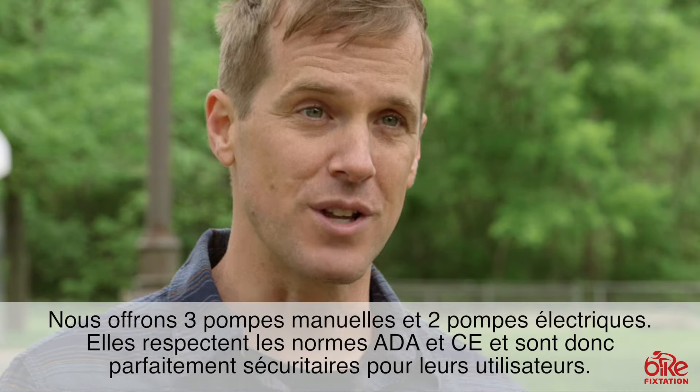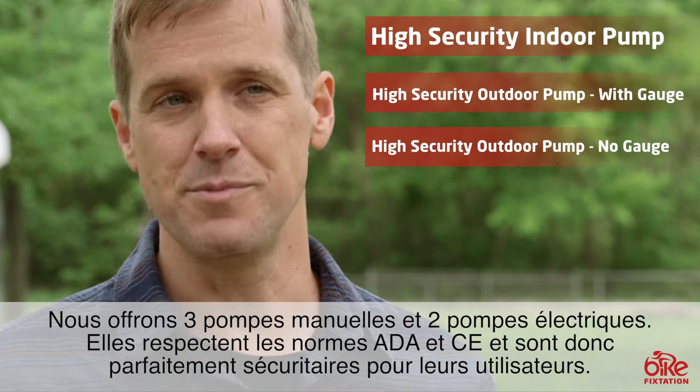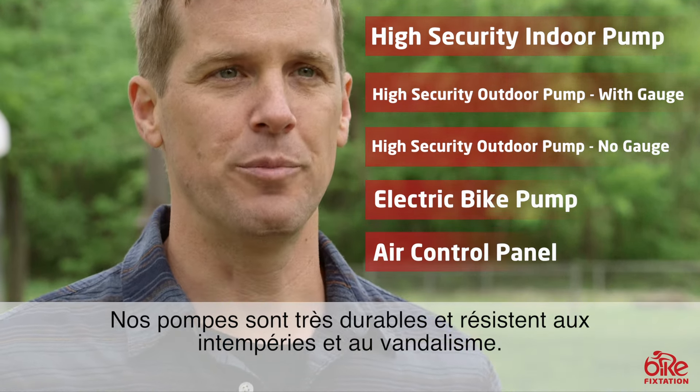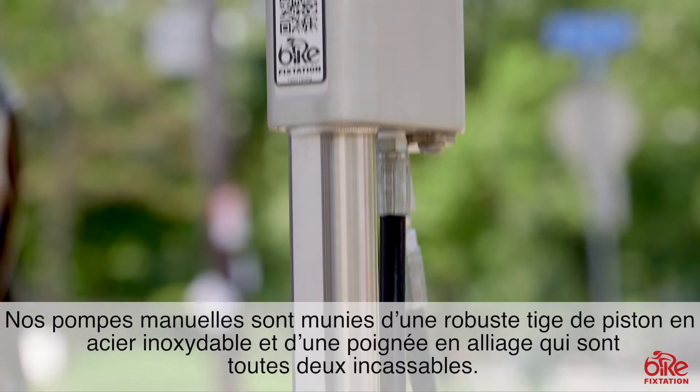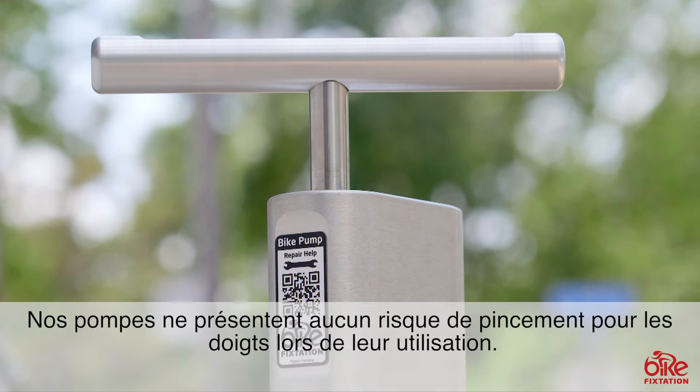Hey everyone, Andy here from Bike Fixed Station, and today I'd like to introduce you to our line of public use bike pumps. We have three manual pumps and two electric pumps to choose from, all of which are ADA and CE compliant, which means that they're safe for public use.